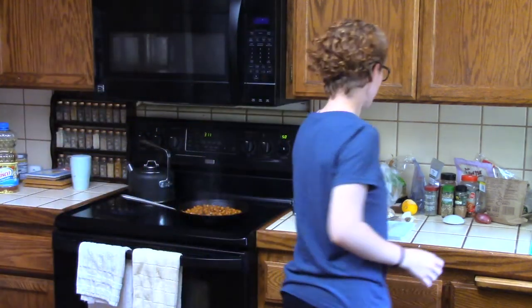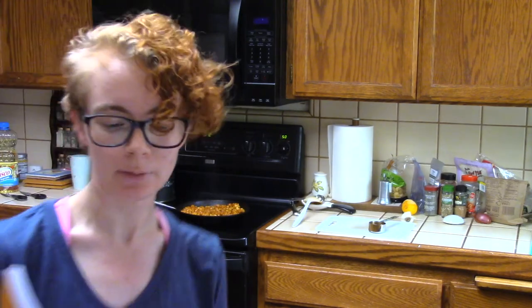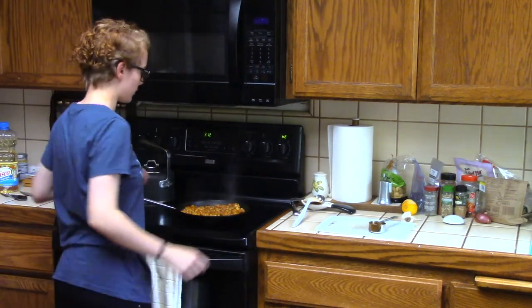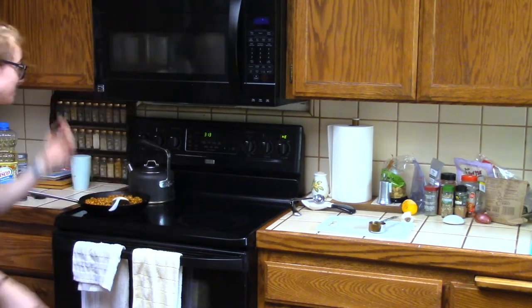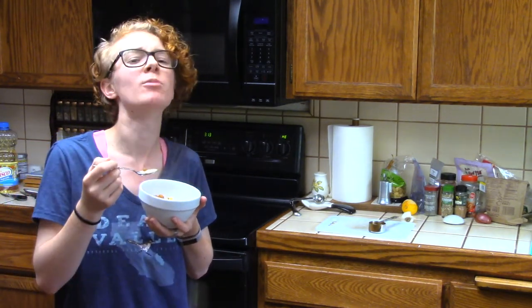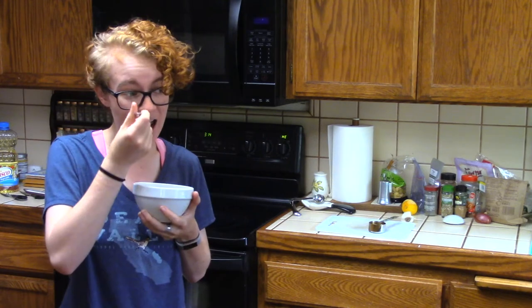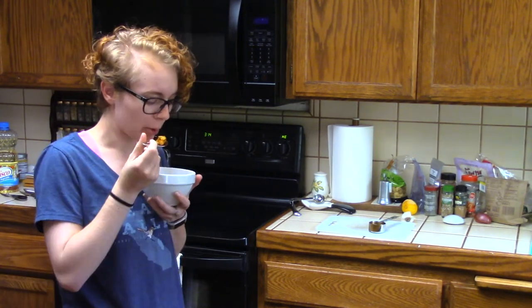Add the cashews — I'm not gonna measure, I'm just gonna add all of them. I'm pretty sure we're done now. Let me double-check — stir in cashews, that's it. Okay, let's eat I guess. Turn the stove off, take the hot thing off the heat. We've dropped a cashew — cashew is hot. Add your creation to a bowl.